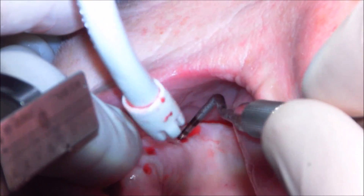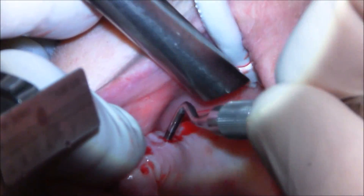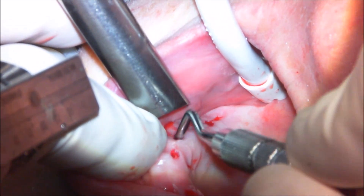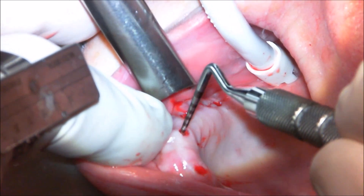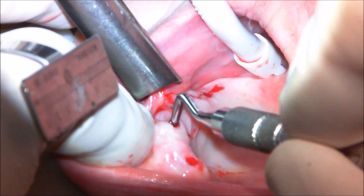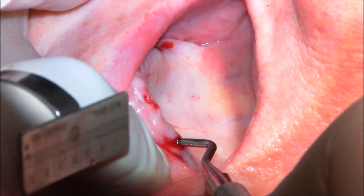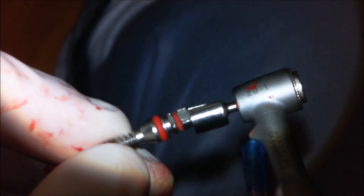Now I'm taking a blunt ended probe and first verifying that I don't have any perforations into the sinus — which I did not. I then go through all of the other sites, probing against all walls — buccal and palatal — making sure there are no perforations or fenestrations. If there were, it might be necessary to flap and potentially place a graft. But having planned this on CT and being confident in the guide fit, I didn't anticipate that being an issue, and it wasn't. I always verify that, though.